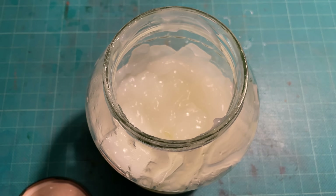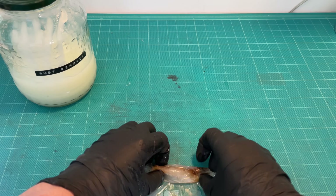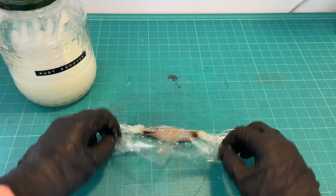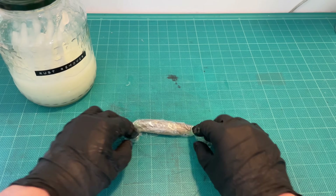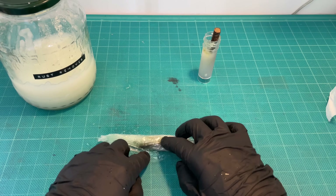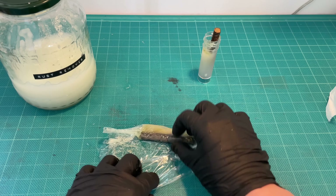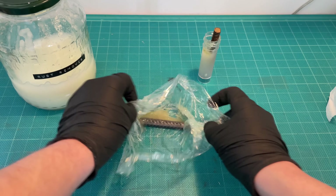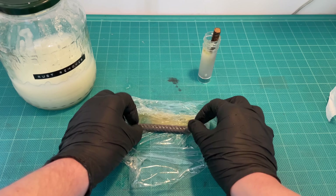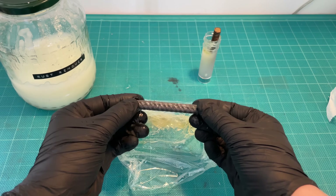If the object you're de-rusting is small, you can simply drop it in the gel and leave it for a while. Another alternative is to first coat the object with gel and then wrap it up in plastic wrap — this works for both small and large objects. The gel is easy to wash off and requires minimal elbow grease. It's also safe to handle with bare hands, although it's a bit messy. Based on my experiments, almost no rust occurs after it has been washed off, even if you let it air dry — although I would still recommend drying it off as quickly as possible.